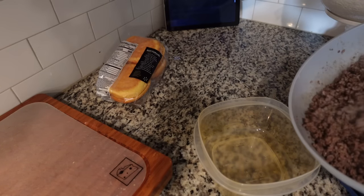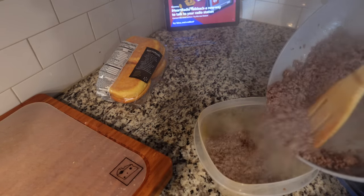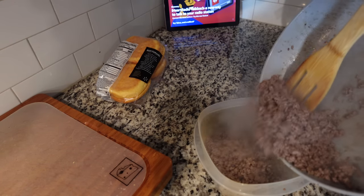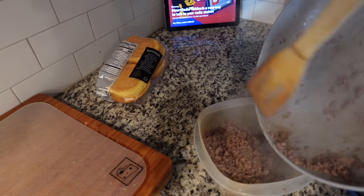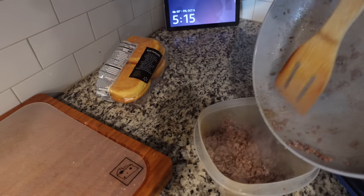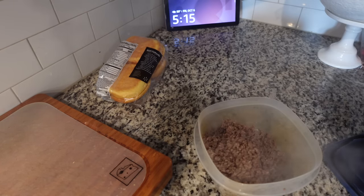That is all cooked up, browned up, and ready to go. I'm just going to put this in a container, put the lid on it, and then it'll be ready for our first crockpot dinner tomorrow. I wanted to show you that I was doing this so it's going to make it really easy for me in the morning to just have everything in the crockpot.